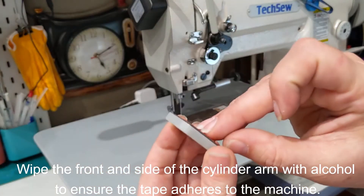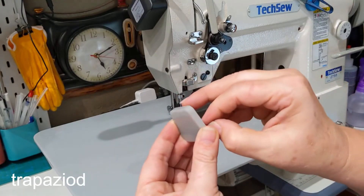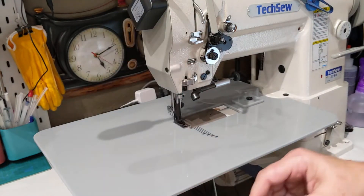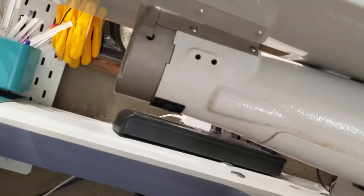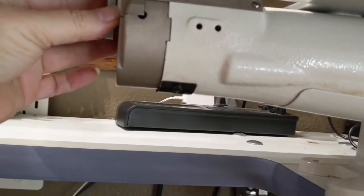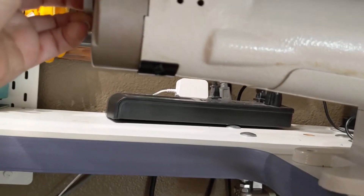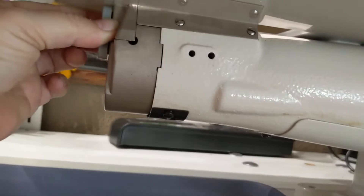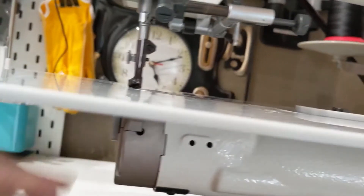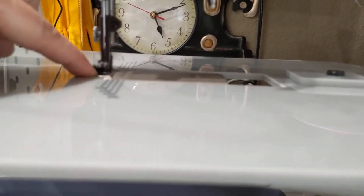We're going to install the first piece — this quadrilateral shaped piece — and I'm going to peel the backing tape off. I'm going to go under the machine and install it. Looking at the arm, I'm going to place this piece against the top while looking at the top of the machine to make sure that it's level.